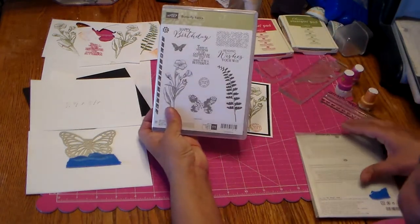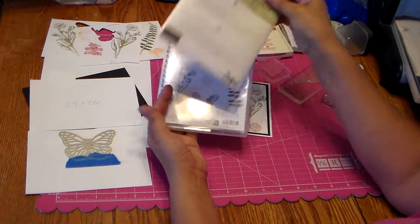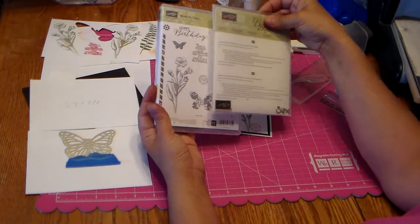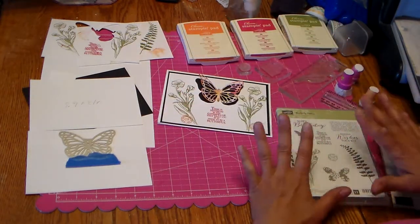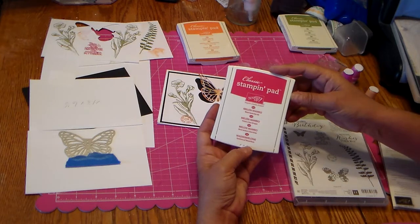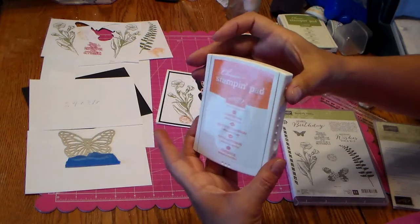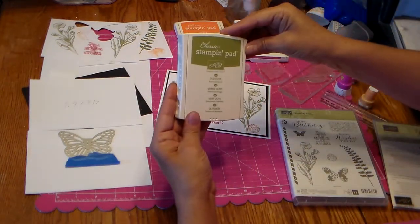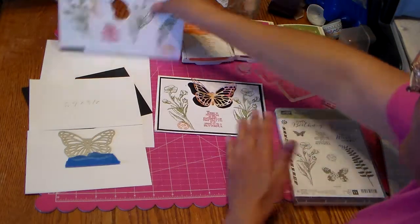I was sitting down playing with it today and I just wanted to show you real quick. The stamp set I'm using is Butterfly Basics, and with that the Butterfly Thinlit Dies. You can actually buy this as a bundle — I'll put all the codes and information for you. I also used some of the Brights: melon mambo and pumpkin pie. I'm not an orange fan but I used orange and I love it, and old olive. I'm learning to like colors I've never used before.